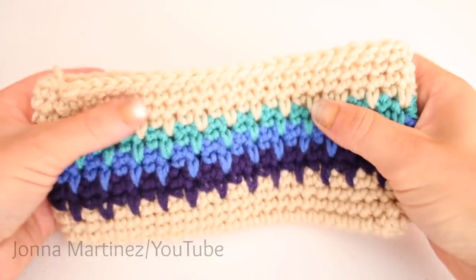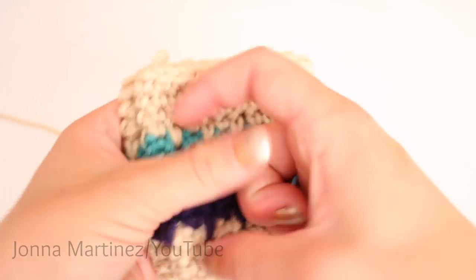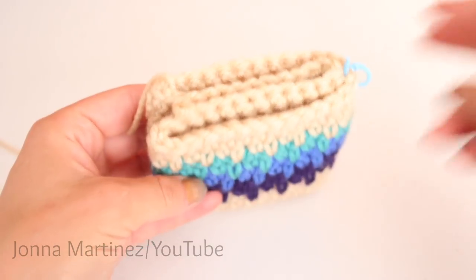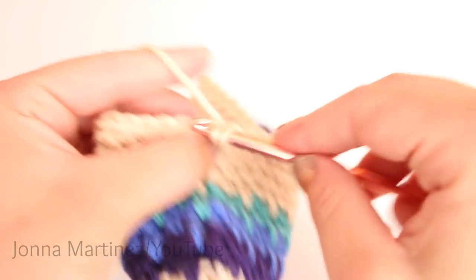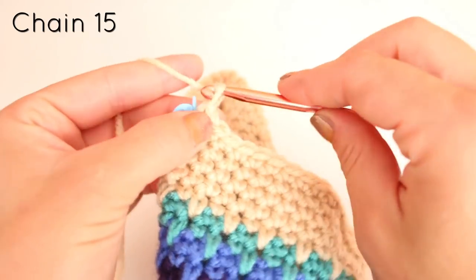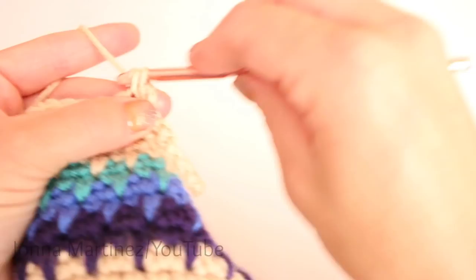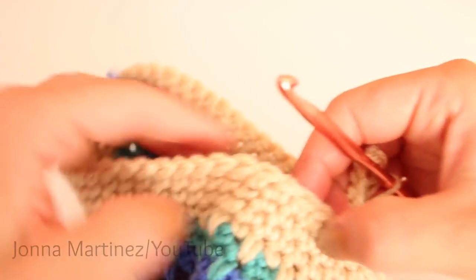Now you want to grab a stitch marker and flatten your case just like this, then fold it in half to find the center. Place your stitch marker where you think the center is. Now we can begin round fifteen. We are going to chain one and single crochet into each stitch until we get to the center marker. Once you get there, chain 15. Once you have chained 15, single crochet back into that same space. Then continue single crocheting all the way back around and slip stitch when you get back to the beginning again.